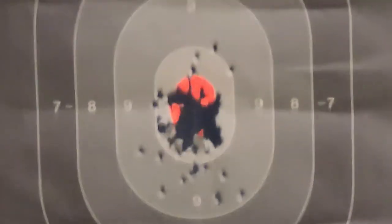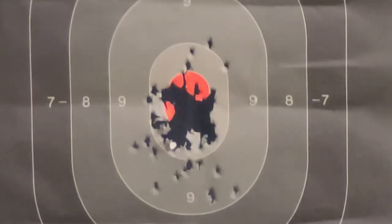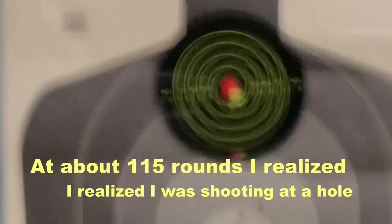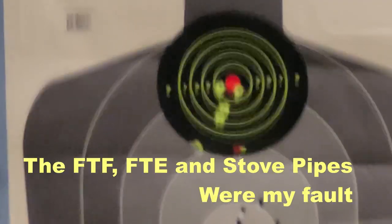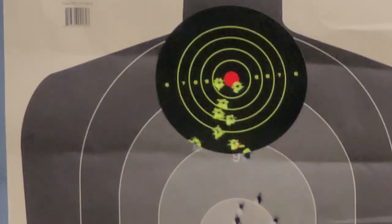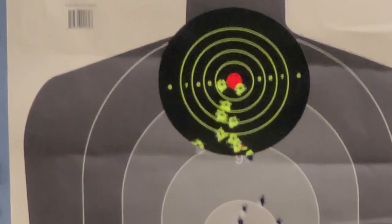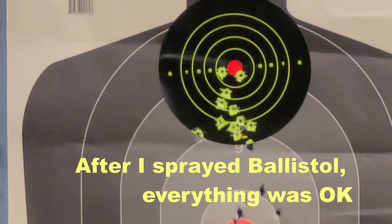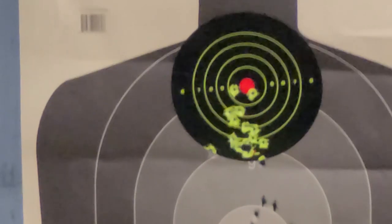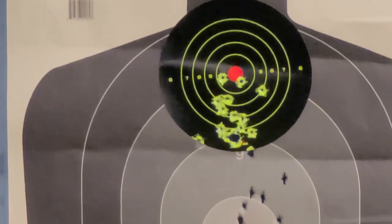Take a good strong grip. A strong grip will help. Here's the last 15 rounds of strong grip with the top target.